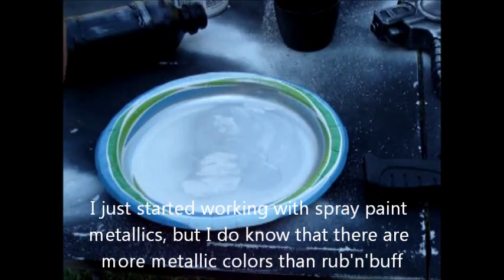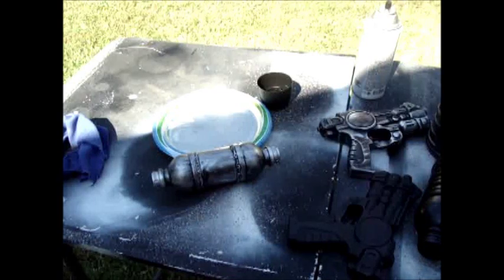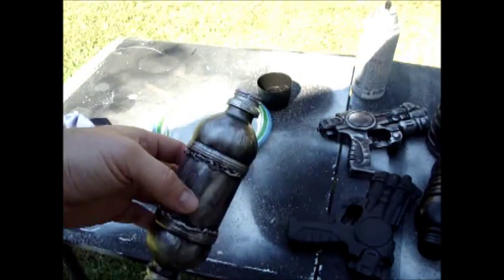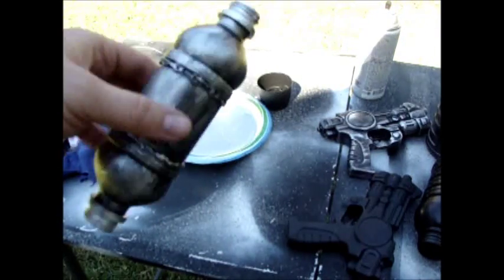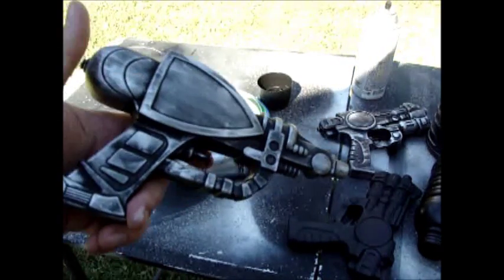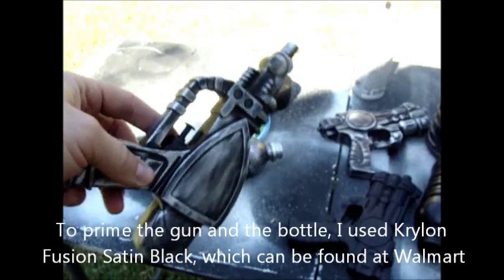I'm going to go ahead and finish these up so you can see them when I'm done. Okay, I'm finished rubbing the spray paint on the guns and the bottle. That's what it looks like — I did some regular silver on the ends. For the gun, here it is, and it looks very similar to the Rub'n Buff technique.